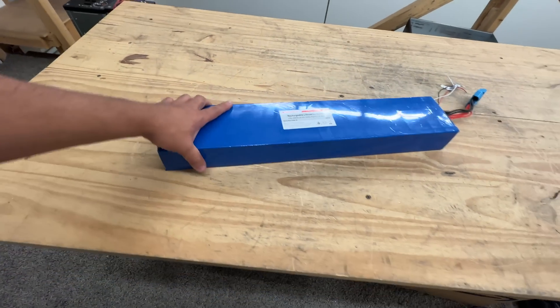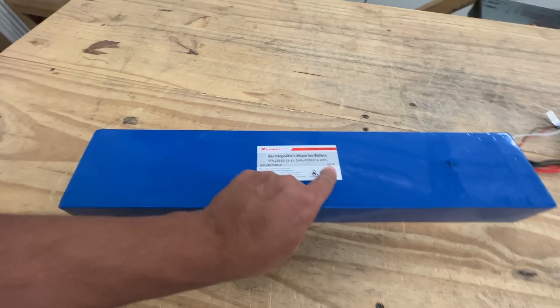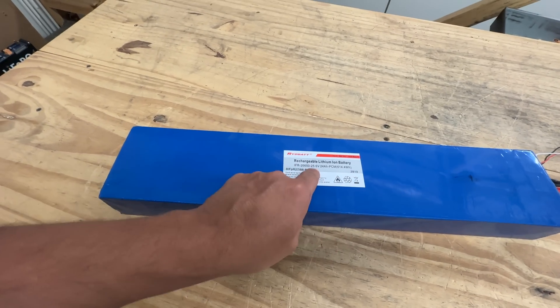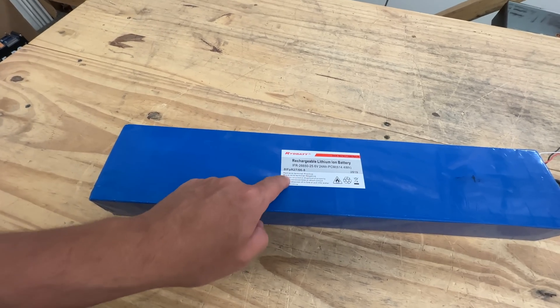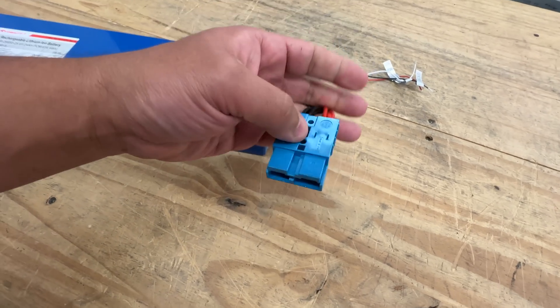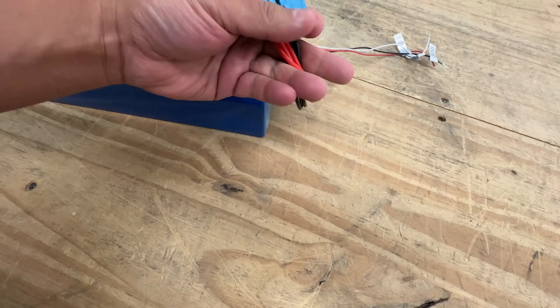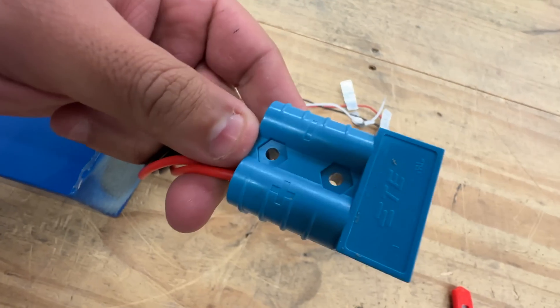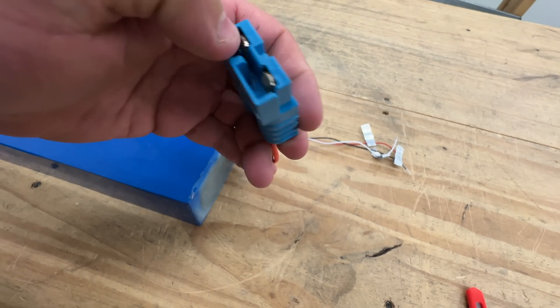This is slightly more than half a kilowatt hour, and it's 25.6 volts — so 24 volts. Red wire terminal positive, black negative. And here's the crazy thing: it already comes with an Anderson-type connector. Now this is not a genuine Anderson — it's kind of a knockoff, but the pins are the same as the Anderson.